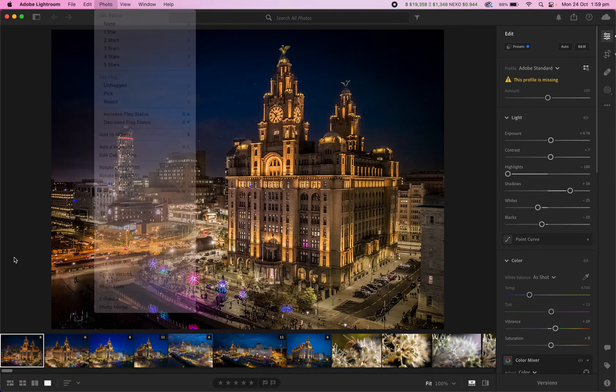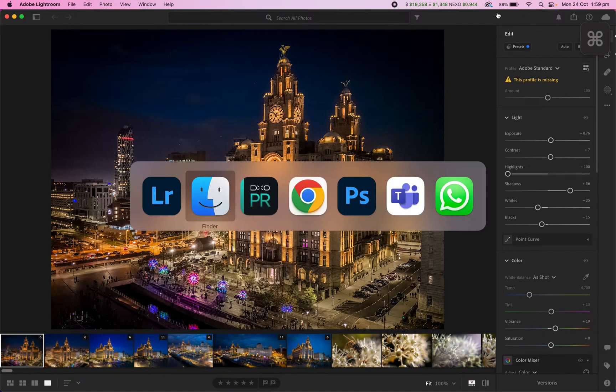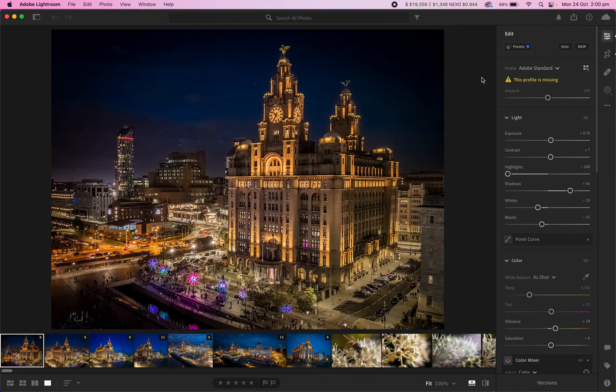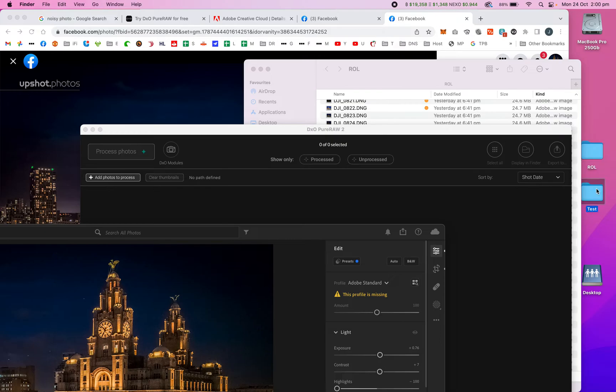I did a quick HDR merge just to see which shots I liked the composition and light of first, because processing images in DxO PureRaw takes a little while. I didn't want to remove all the noise before I knew which ones I was going to use. So the workflow is: drag everything into Lightroom, decide which ones to keep, then process those.